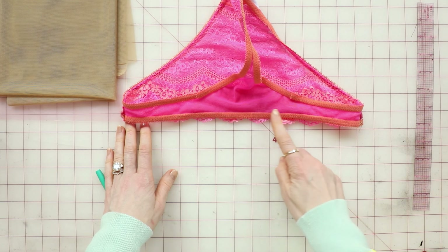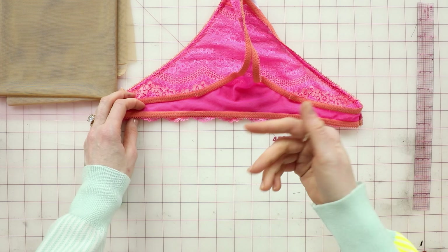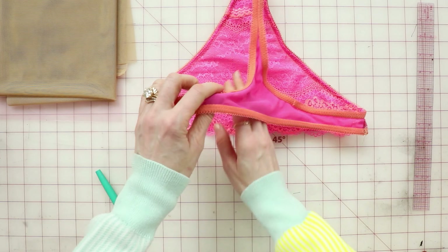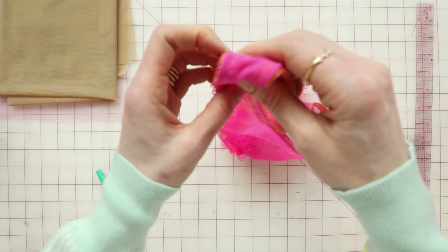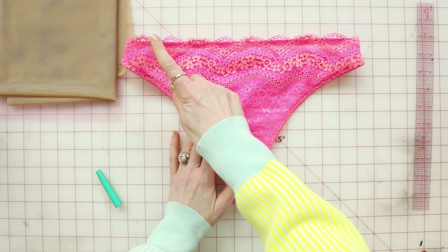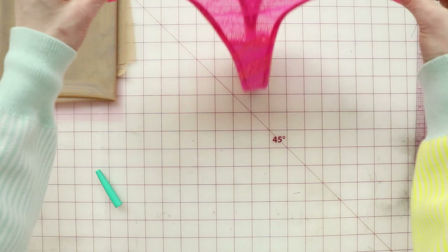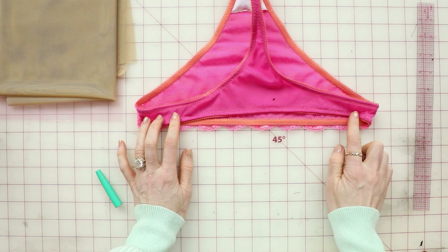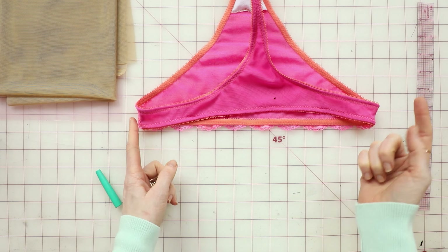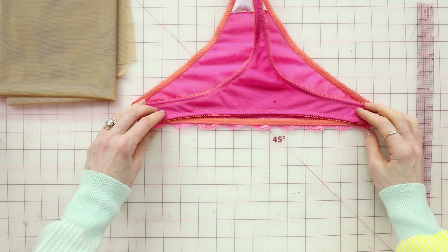You will also have to finish the top edge of the back panty with two passes of elastic, just like normal picot elastic. To recap: finish the top edge of the front panty by setting the elastic flat, then finish the top edge of the back panty with two passes of elastic, then attach them at the side seams and crotch seam, and then sew the elastic at the leg openings. And that's it.